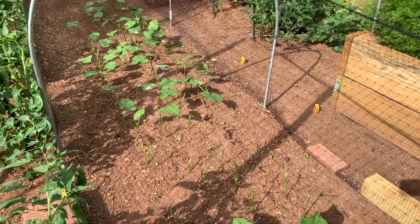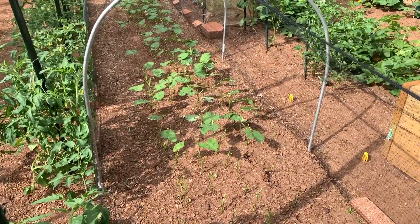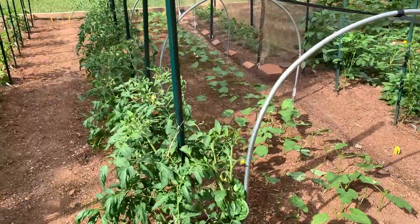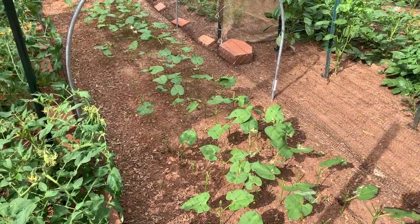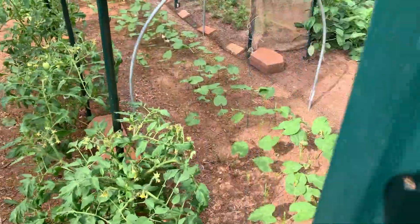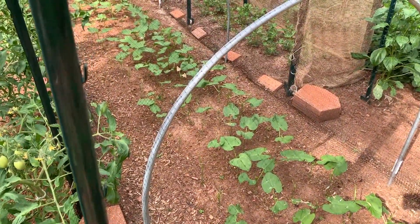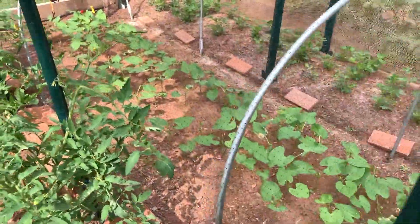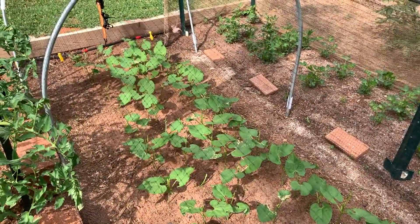I can't keep them out. You can see up this row how they have really chewed up a lot of the bean plants. I'll walk up the row so you can see. I'd say probably about half of the plants have been eaten. Not so much up at the top of the row, but they're getting up there too.